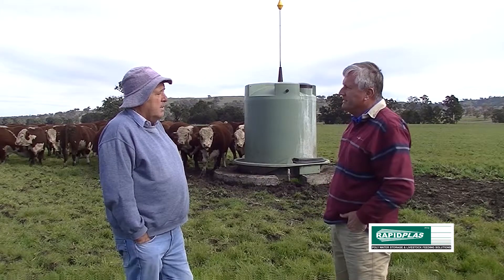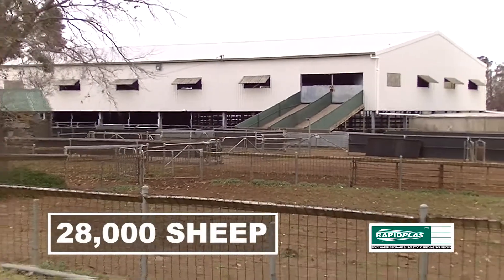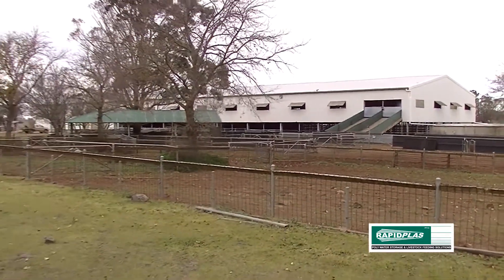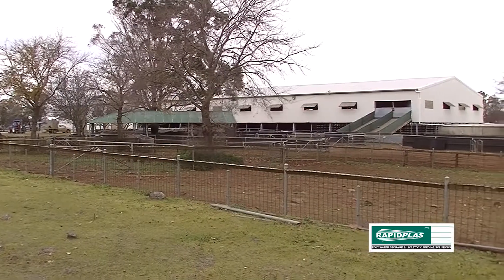What about sheep? No problems at all. We run a lot of sheep and a lot of goats. The thing that I find with them is the quantity of water held in the tank as a reserve.